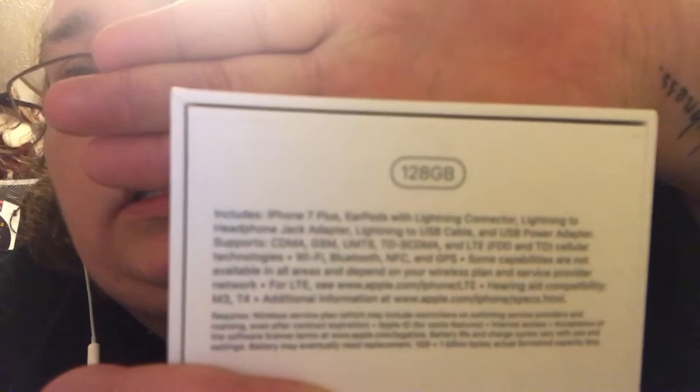So I went and got the new iPhone 7 Plus in rose gold. It's my favorite color. It was a toss between this and silver. I just like the white front. I got the 128 gig, cause I'm cool like that.